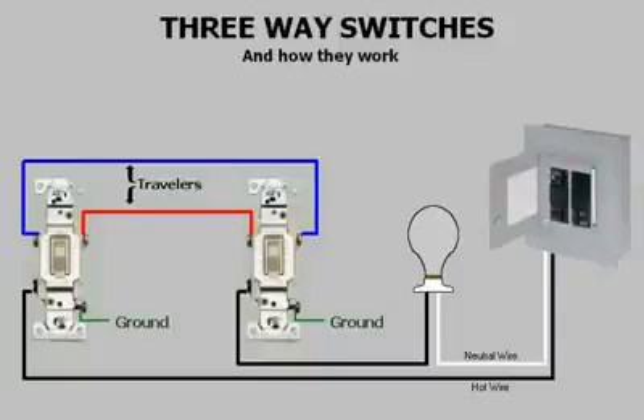Hello, welcome to Electrical Presentations. Today I'm going to discuss three-way switches and how they work. Three-way switches are the switches that are used when two switches are needed to control a light or lights. They are usually found at the two ends of a hallway or a stairway.